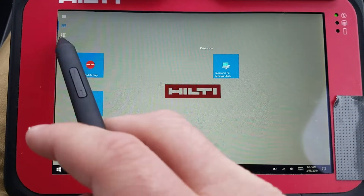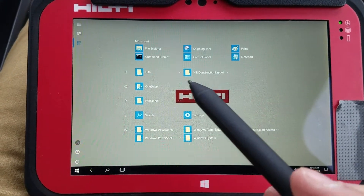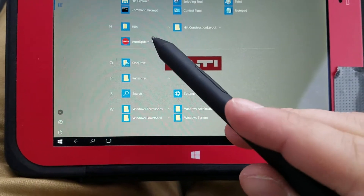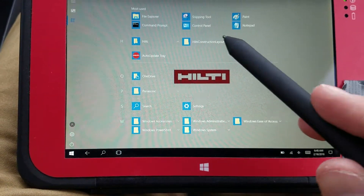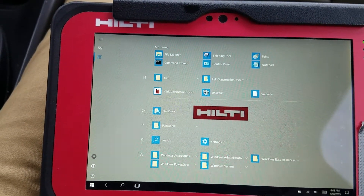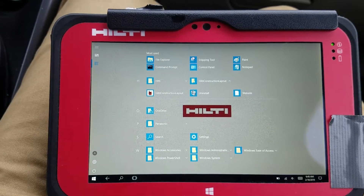To get that, I went to the file folder. Under H, you have two folders: Hilti and Hilti Construction Layout. Under Hilti, if I tap that, it pulls up the auto-update tray. What I did is I just long-pressed that and said pin it to start. And over here you have the software information for the actual software that you're going to use for the PLT. That's how you would operate the settings of this tablet to get ready to go.